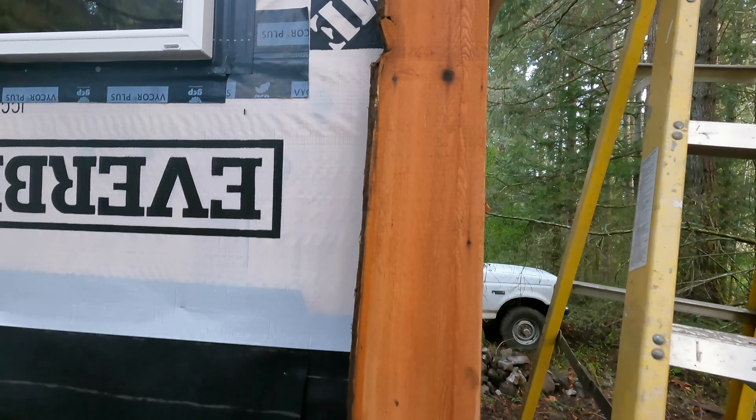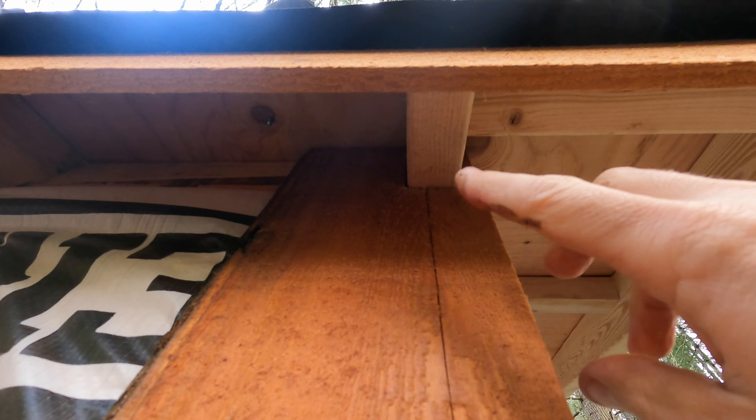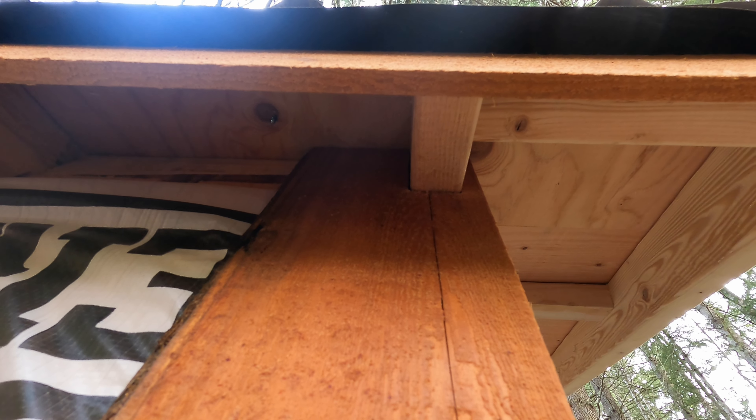A lot more time to notch this in around these little 2x4 rafters. I think it's going to look a lot nicer when done rather than stopping at the bird loft.